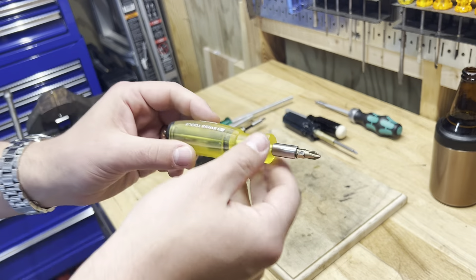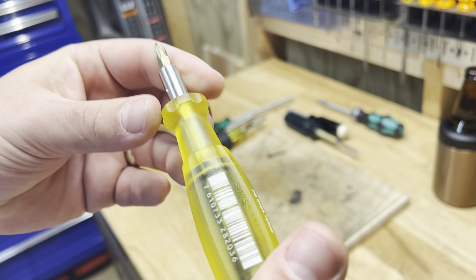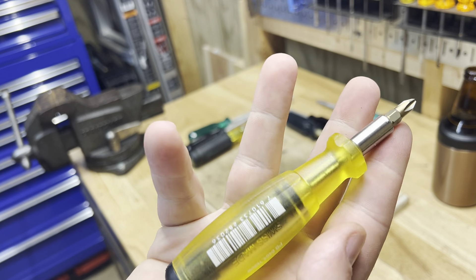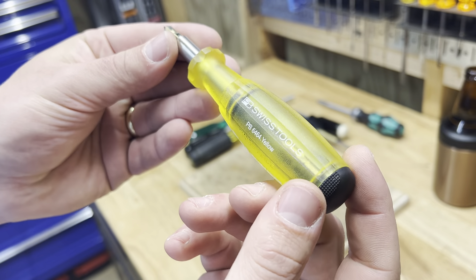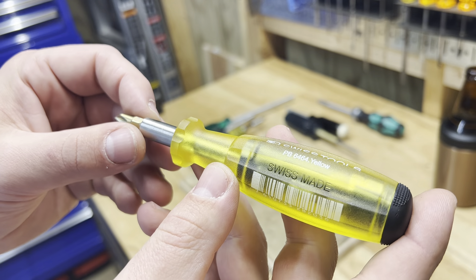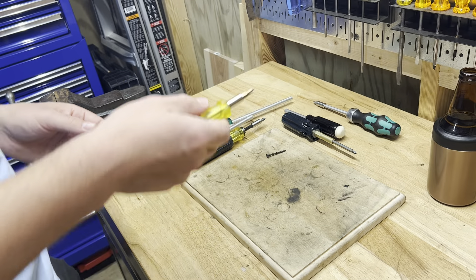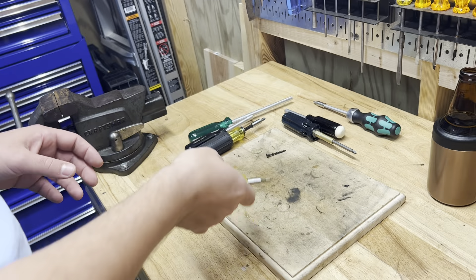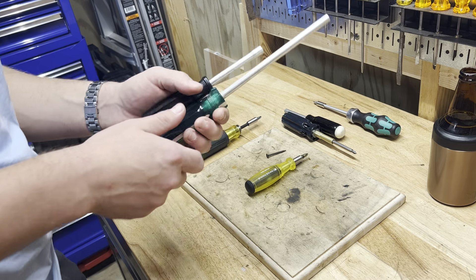The other thing I love about this PB Swiss is the acetate handle — this is right up my alley. If you've been watching this channel for a while, you know that when it comes to screwdriver handles, the hard plastic acetate handle is my favorite. I can see myself getting the longer version of this. It really is sweet.